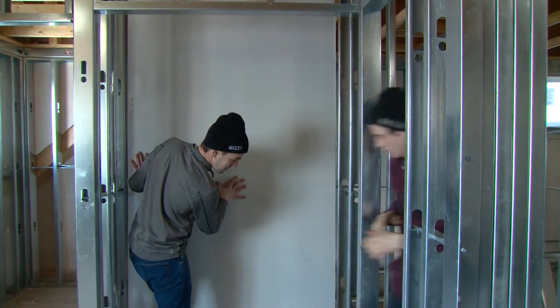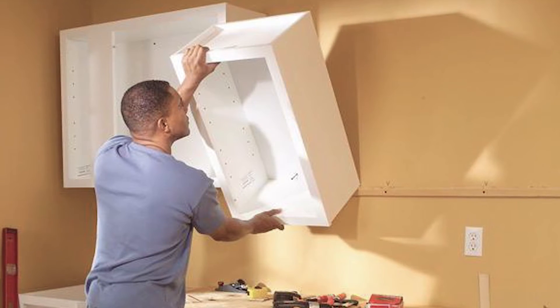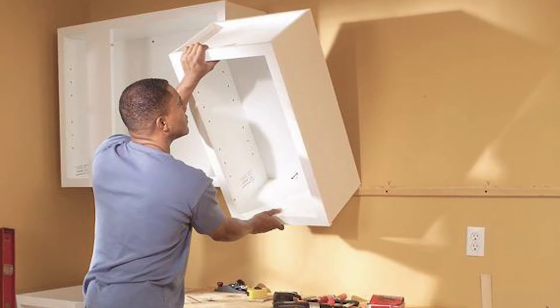Once the gypsum board is installed and finished as required, simply measure to the backer bar location and install your wall-mounted items using self-tapping screws.